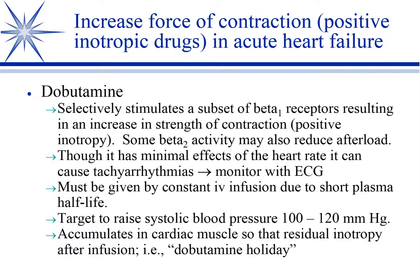Anesthesia really likes dobutamine. When animals are hypotensive during anesthesia — not heart failure, but hypotensive during anesthesia — the first thing is to volume load with fluids or colloids like hetastarch or saline. If that doesn't work, they'll put them on dobutamine, and that increased cardiac output will raise the blood pressure.